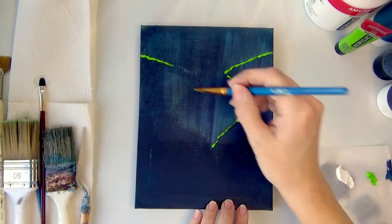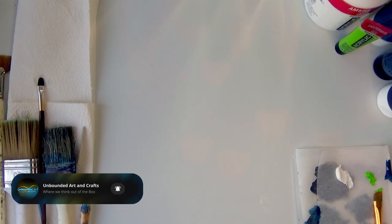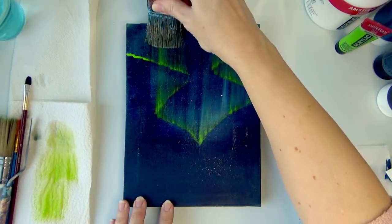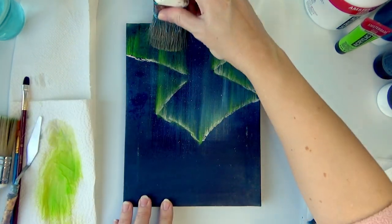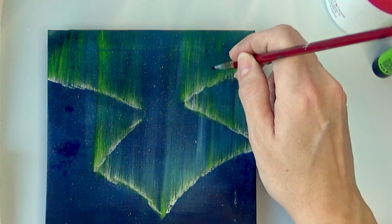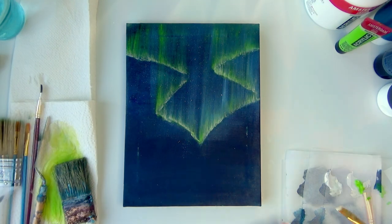I'm going to start again by adding the green and spray it just a little bit so it's wet enough, then pull the green up and clean my brush in between. I'm already getting a nice contrast. Let's add some white and pull it up, then grab a smaller brush to soften up the lines just a little bit. I don't want to be too harsh. This brush is a little damp and I'm really liking how this is looking.